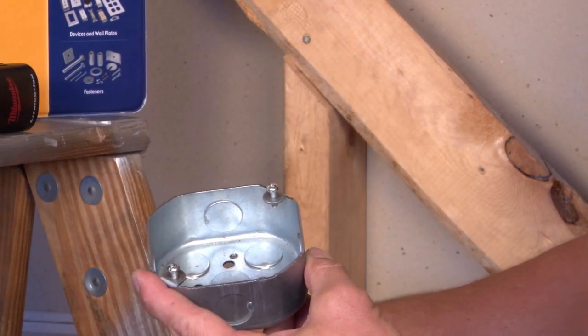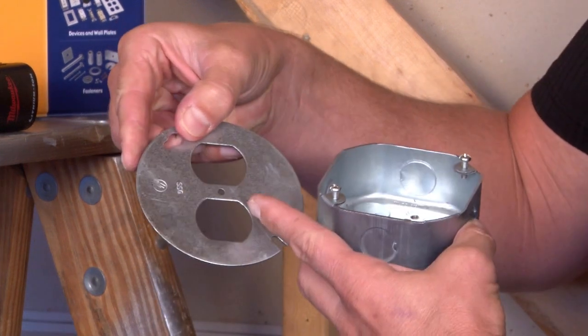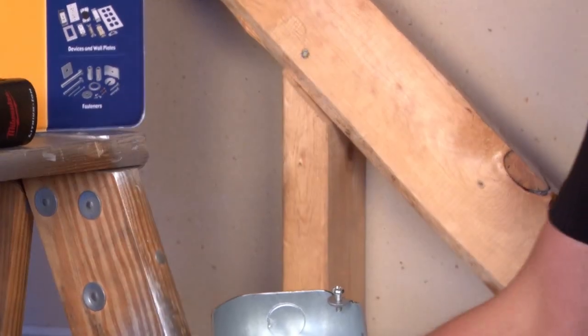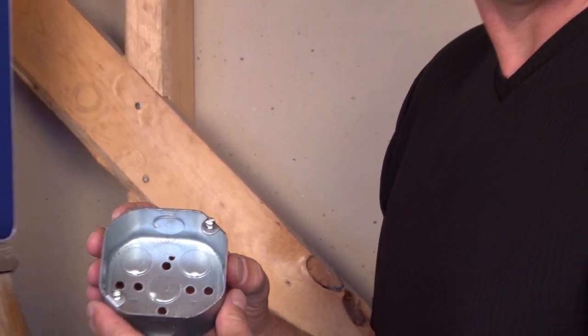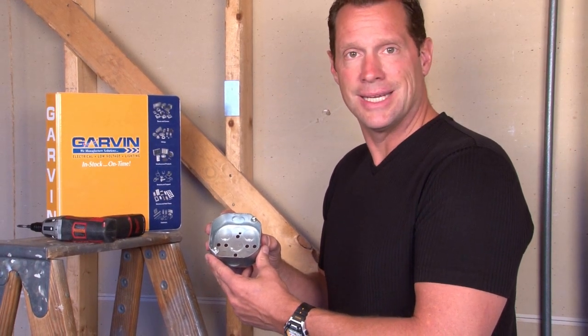Garvin Industries also manufactures octagon covers in a round configuration for these boxes. This one is for a duplex device opening or a stack switch. We also make toggle switch devices and numerous power outlets. Garvin Industries also manufactures all of these covers for Chicago plenum vapor-tight applications with a gasket attached.